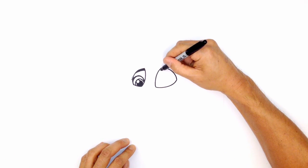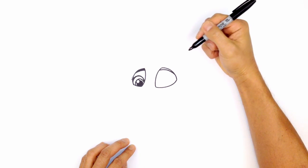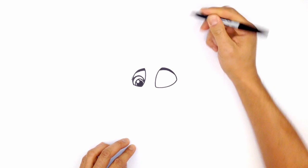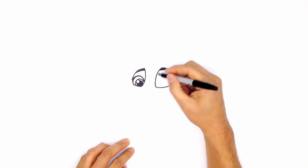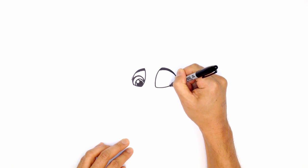Let's go ahead and draw on the eyebrow. So up here, we're going to start on the inside, start off thick, and just kind of taper that as we get to the outside edge. Go ahead and color this all in black. Let's go ahead and draw in the outer eyelid — so starting up here, we're going to curve around and then back in.